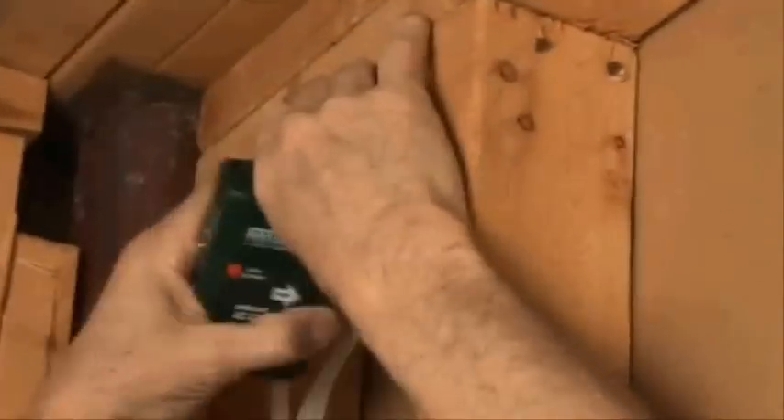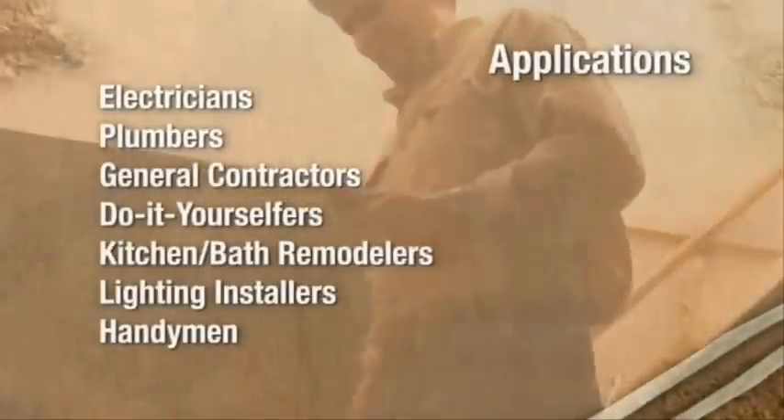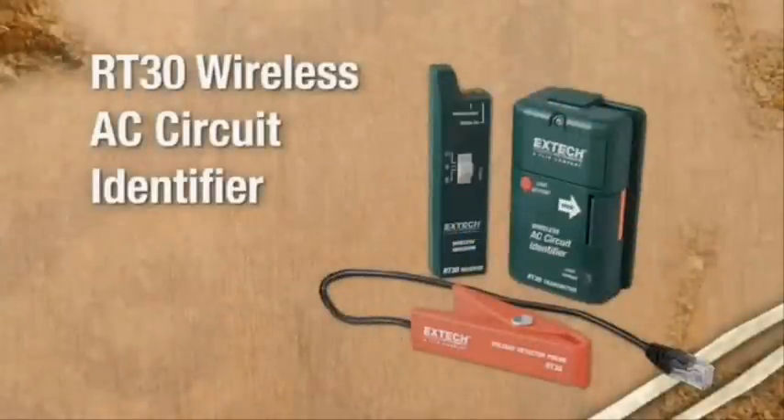The RT30 wireless AC circuit identifier is a convenient must-have tool for electricians, plumbers, general contractors, do-it-yourselfers, kitchen and bath remodelers, lighting installers, handymen, and anyone who needs a virtual electrician's helper. Find the right circuit quickly and safely with the RT30 wireless circuit identifier from X-TEC.